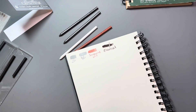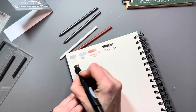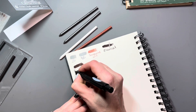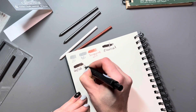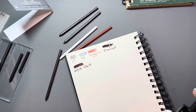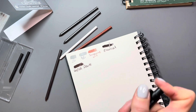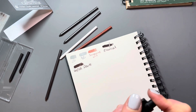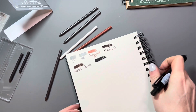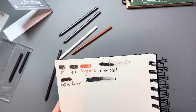I grabbed another one of the random pieces of lead and tested it out. I thought, oh, this is really dark and it's got a slight brown hue to it — this must be the sepia dark. I know the set comes with a sepia light as well. Then I grabbed the last stick and tried it out and realized, wait a minute, this is really powdery — this is the actual charcoal. So that original one I thought was charcoal was actually the sepia dark. It has a hint of brown to it.